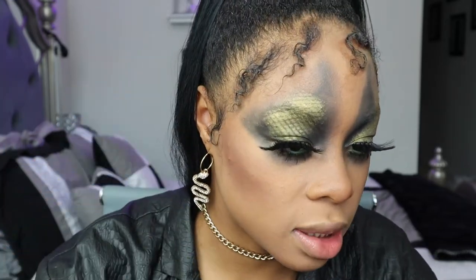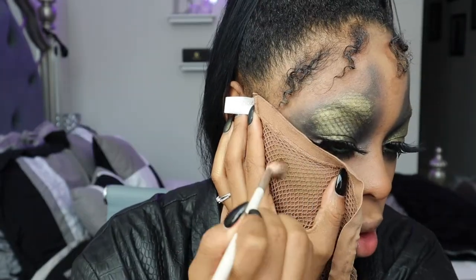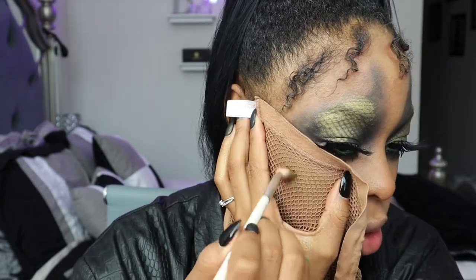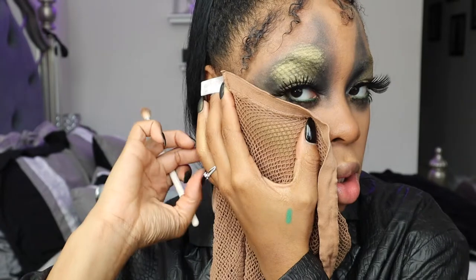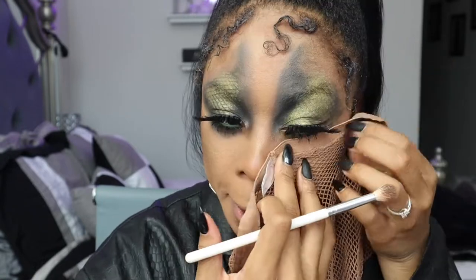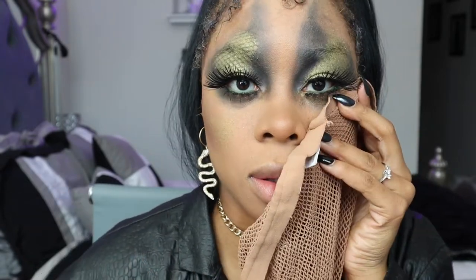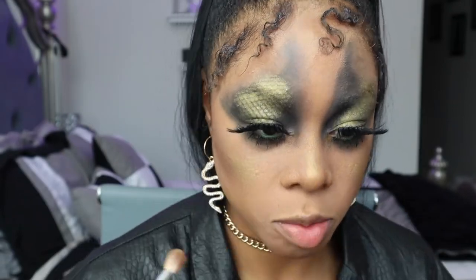We're going to do the exact same thing we did on our eyes with our trusty fishnets, but this time on the top of our cheeks. I'm going to use the same color on our cheekbone — kind of like blush, not surpassing the contour, making this nice and sharp. The only thing about using the fishnets is you can't really do it again without messing up the shape. Then I'm going to use that same color to highlight my nose and give myself a little ball, and I'm going to go to the center of my chin.